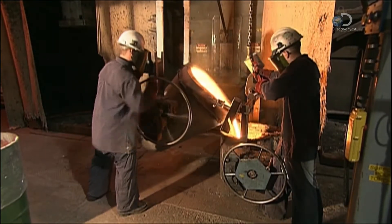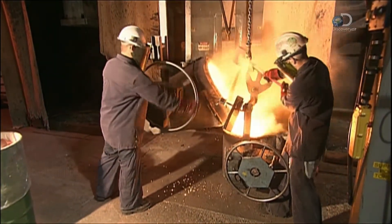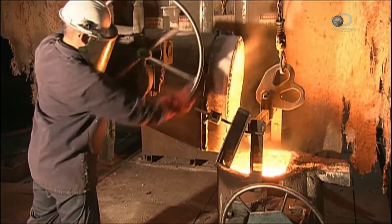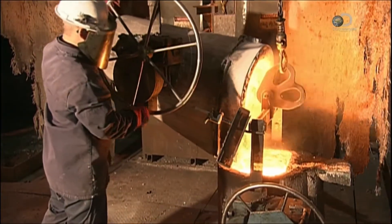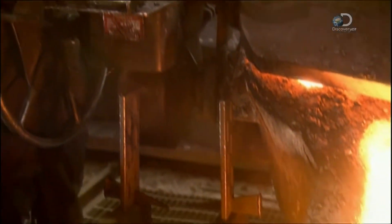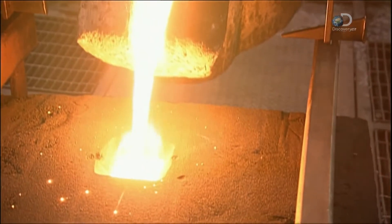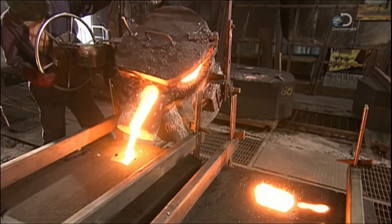Workers then transfer the molten metal to a cauldron and add more silicon. This evens out the consistency so it's easier to pour. Besides the channel for pouring in the metal, some larger moulds have vent holes to evacuate burning gases.